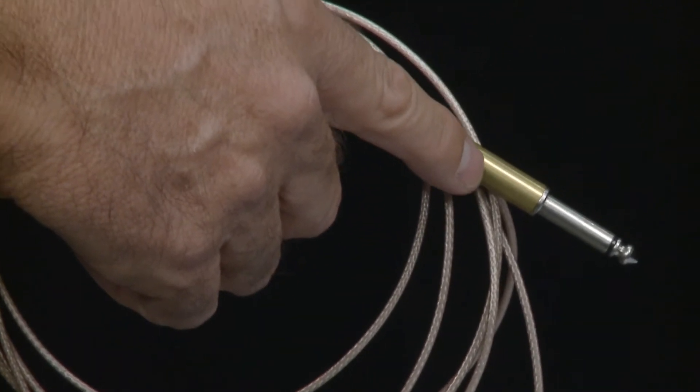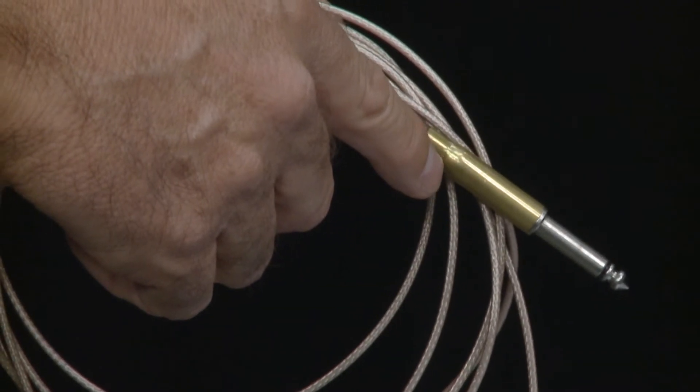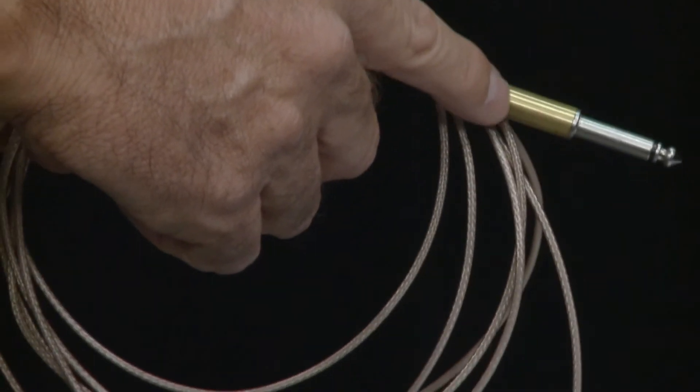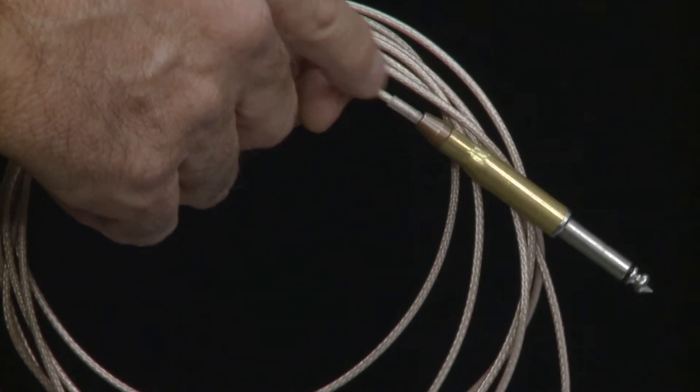It's a high performance instrument cable. It has medium capacitance and high propagation velocity. You can see here it has silver clad conductors and features foam PTFE dielectric.